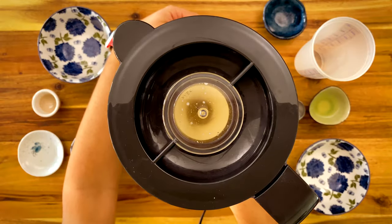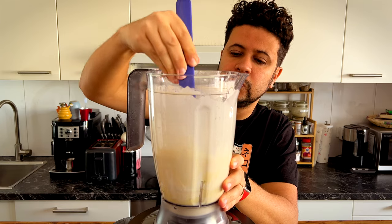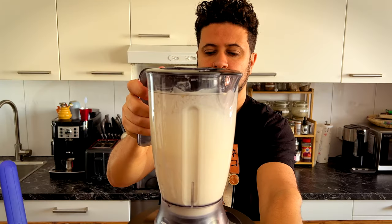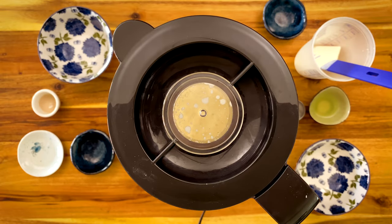Run your blender on high speed to mix the batter. You might need to scrape the sides so that nothing sticks to them. Then continue blending until everything is mixed, then leave it closed on the kitchen top for 15 minutes.